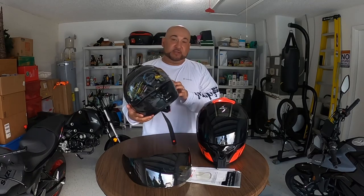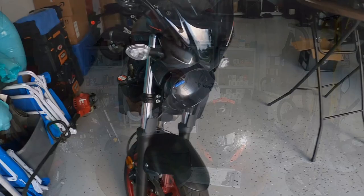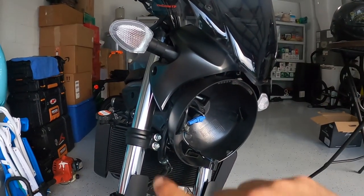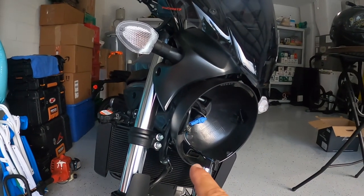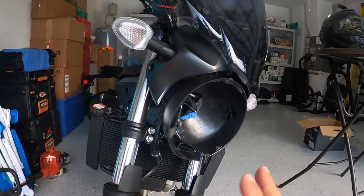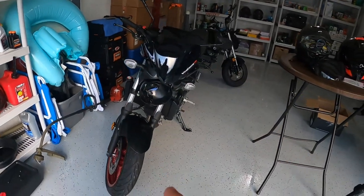Moving on to the SV — this bike is getting a new headlight. The chrome rim around the headlight I sent out to a shop to get powder coated black. That should be back in about another week or so. Looking forward to that — it's gonna look really good.